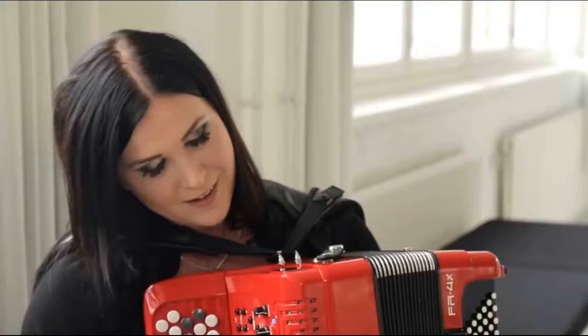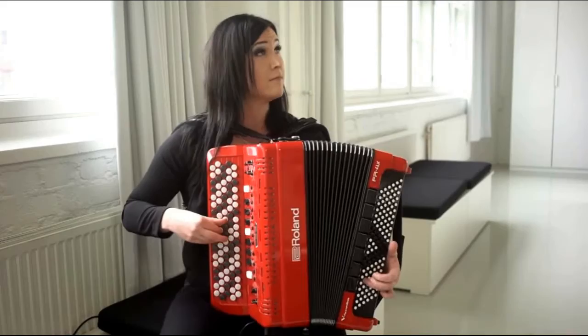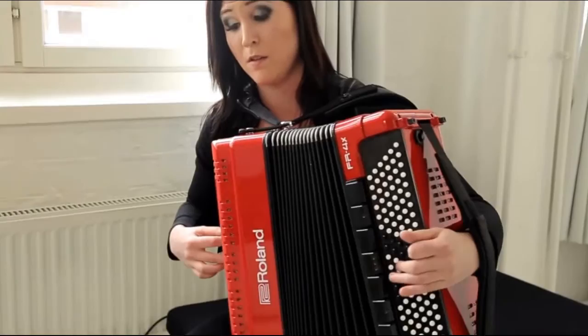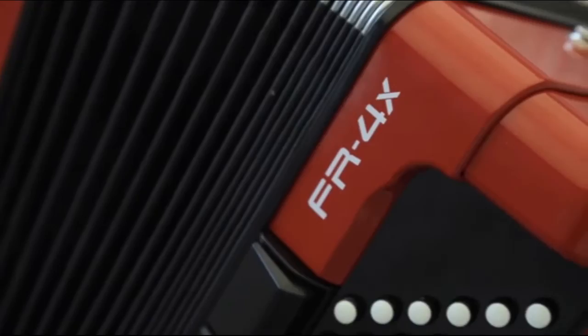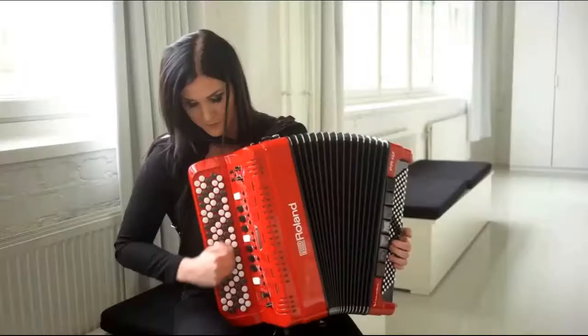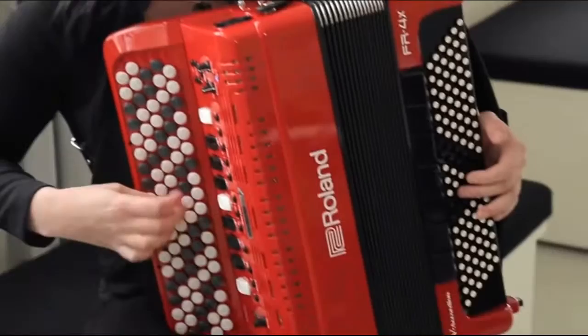I can already say it feels really good. So many sounds — traditional accordion. Actually it sounds really real and it feels really good. Not bad for accordion to play guitar.